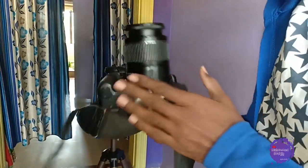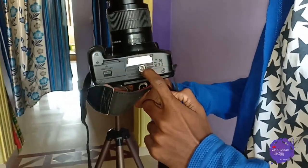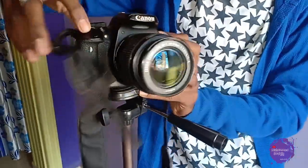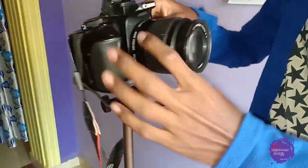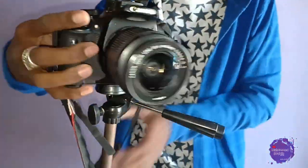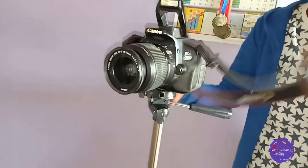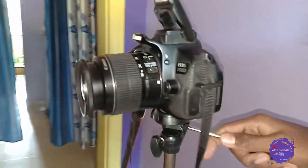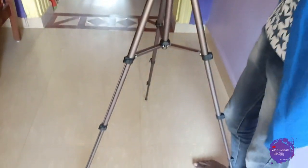As you can see, this is my 780 camera. Below it is the threading portion — you can put it here and mount it on the camera, or on the tripod. My camera is now mounted on the tripod. You can see that it is steady and you can rotate it.